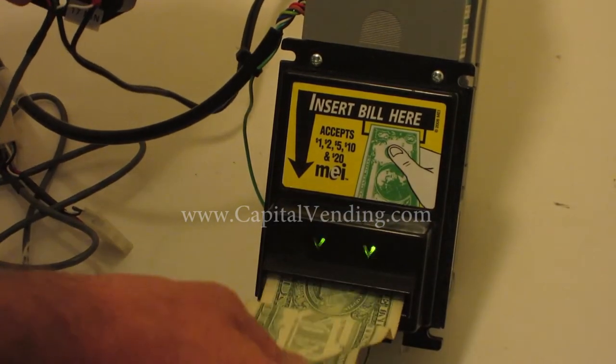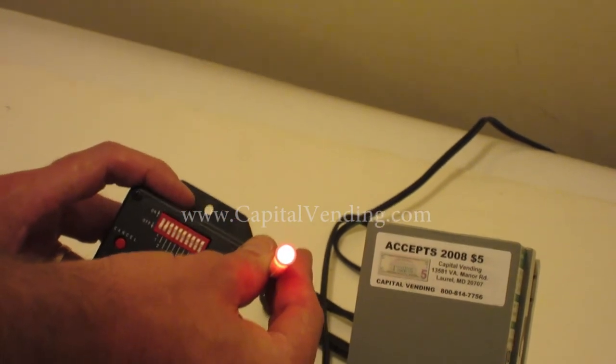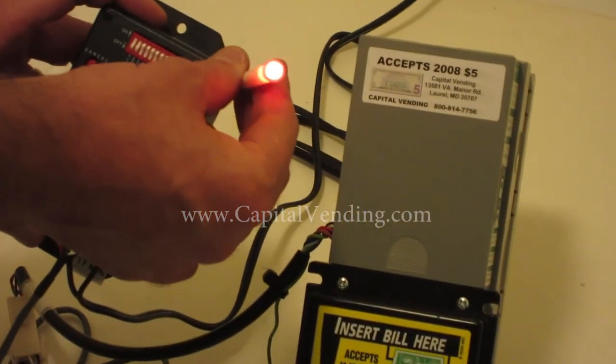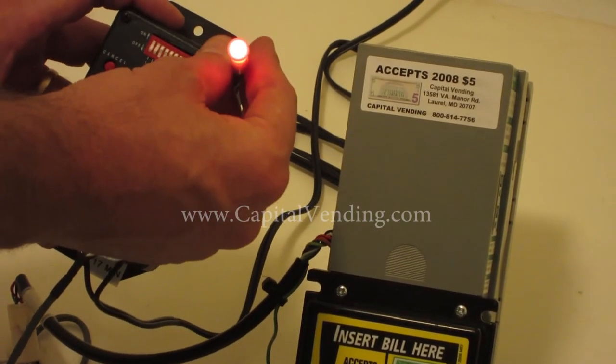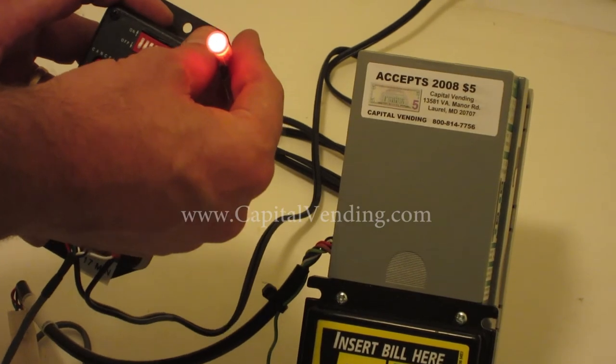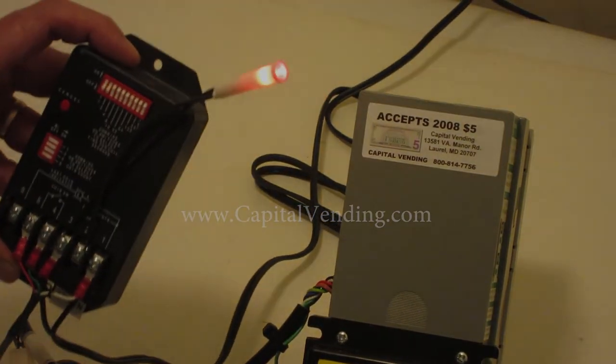Here's my fifth dollar. This is basically showing the output right here — this is where you would be connecting your 120-volt device, and this will stay on for about 15 seconds. And that's the conclusion of our video.